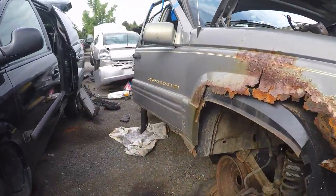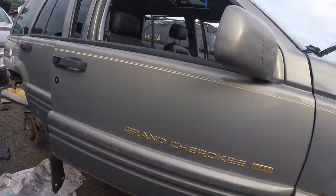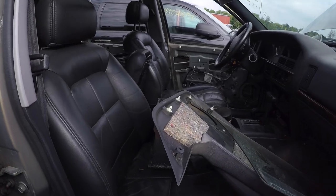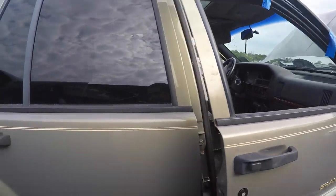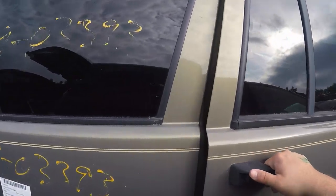Here's a little ZJ action. Let's see how bad she is — she's rotted, worse than mine. Oh, nice seats though. Looks like Project Dan's General Grievous.